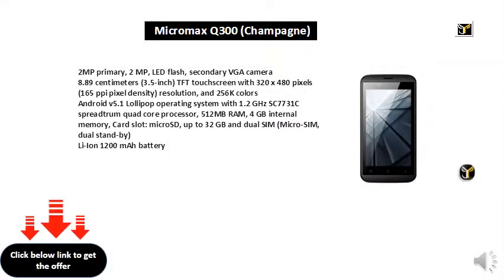2MP primary, 2MP, LED flash, secondary VGA camera. 8.89cm 3.5-inch TFT touchscreen with 320x480 pixels, 165 PPI pixel density resolution.